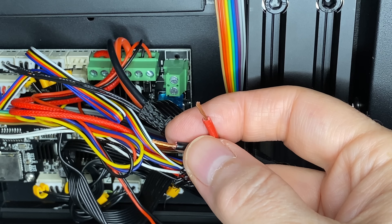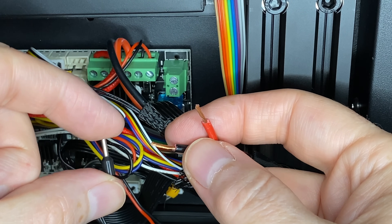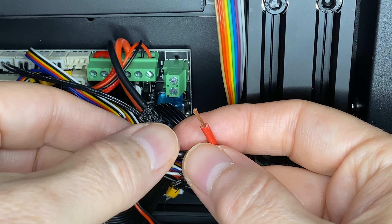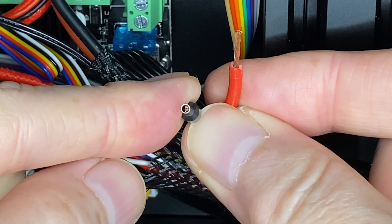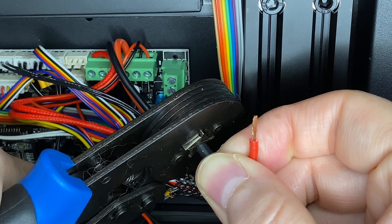The ferrule size I want to use has black plastic on it — I chose it because it's just big enough for the twisted wire strands to go into. I'll insert the wire into the ferrule and verify that the strands are just about reaching the end of the tube, then insert the ferrule into the tool and squeeze the handle to compress it.